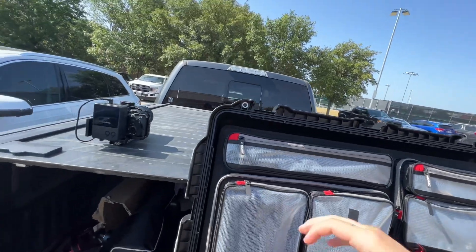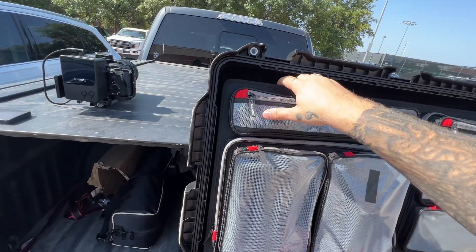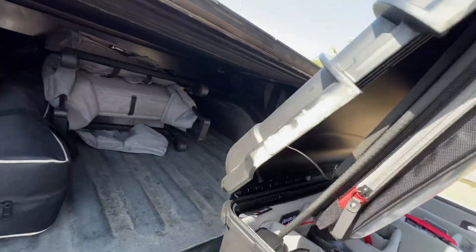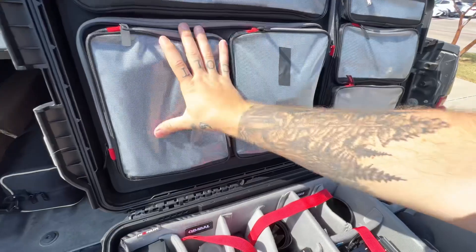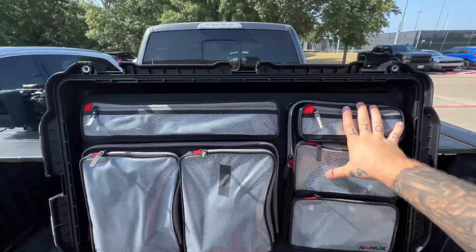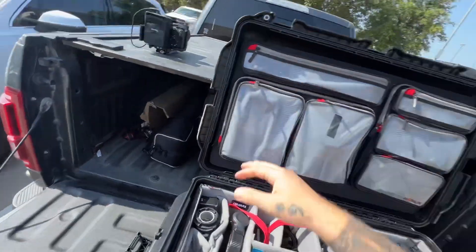I'm gonna assume it's because of the hot Texas sun and this just sitting in my truck, but this is a brand new case and it's basically coming apart. I'm assuming the glue is melting off because of the heat, and there being a decent amount of weight here — not a ton of weight — but yeah, I guess I'm about to figure something out.